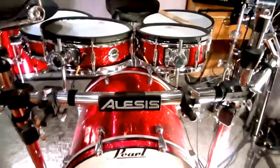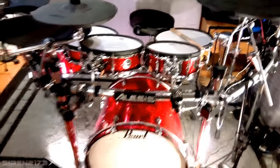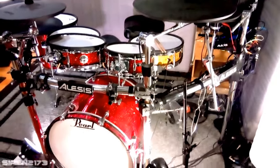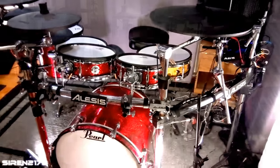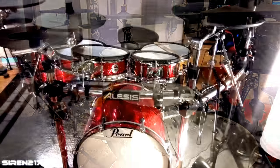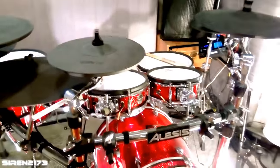Today I want to talk about probably the most asked question in all of my videos — how in the world do I have so many symbols? You guys always see in my videos that I have more symbols or pads than what the module technically allows. It's not a big secret, and in this video I'm going to cover everything you need to know.